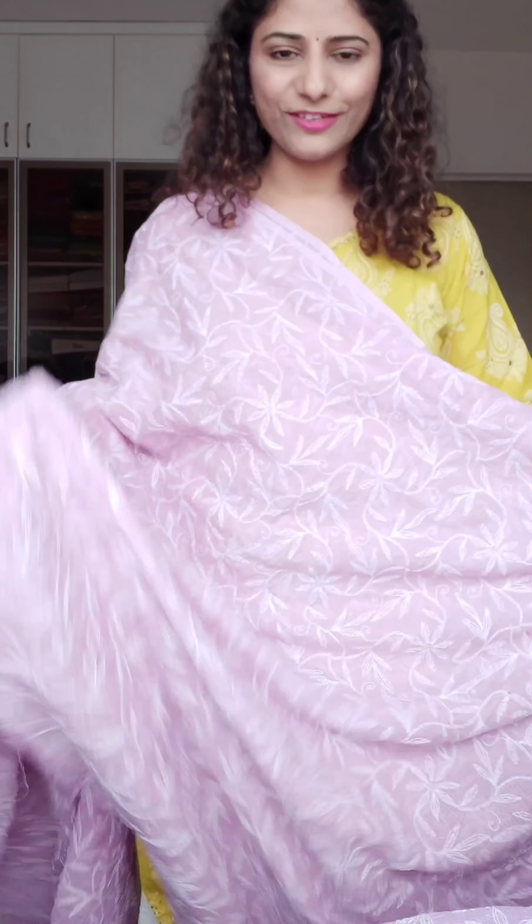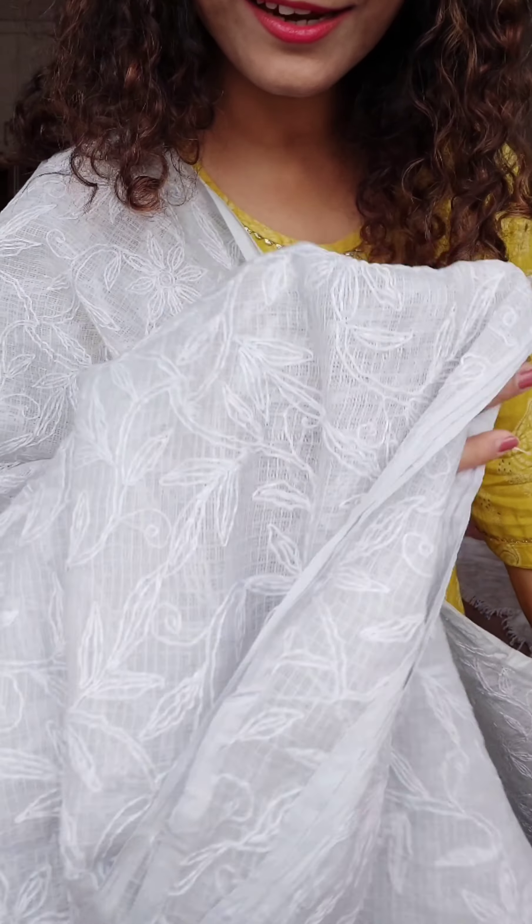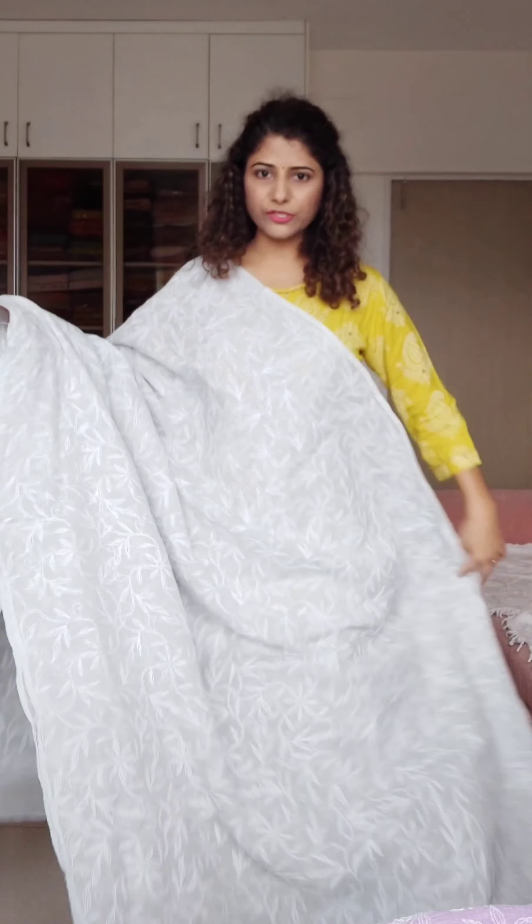This is a very beautiful mauve color — it is one of the new colors I have introduced. I have also introduced mint, peachy pink, and baby pink as new colors. This one is also new — it is mauve, mauve pink. It has a slight purple tinge. You can see the fall and the fabric — I have talked about all that already. Blouse piece nahi hai, price is ₹3600, color is mauve.